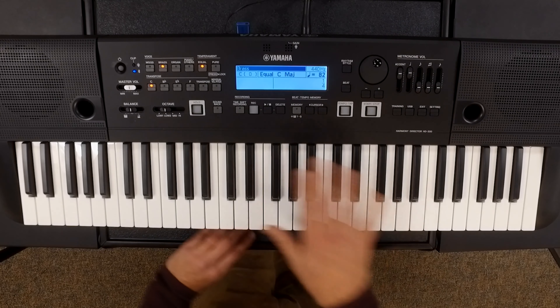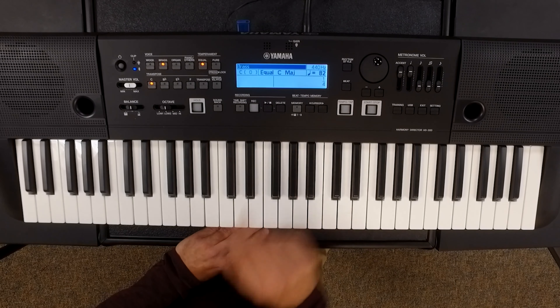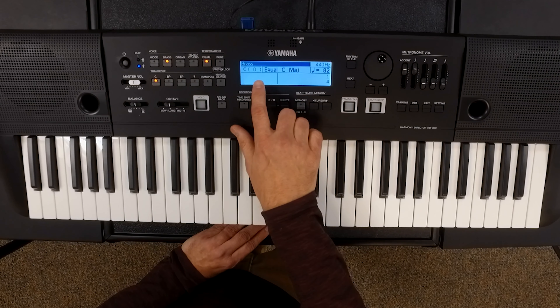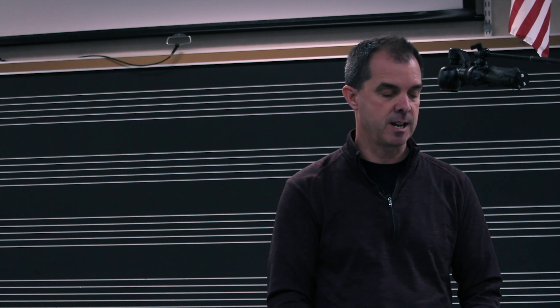Also in this window it tells you what we're set to as far as hertz — we're set at 440 hertz. If you'd like it a little bit higher or a little bit lower, you can adjust that. The most important thing you see at this point is where we are set as far as the temperament. We're in equal C major, and the transposition is set to C as well, so there is no transposition at this time.